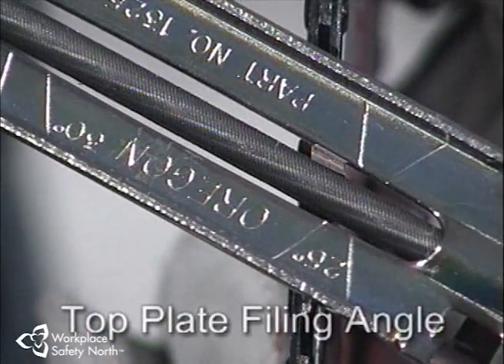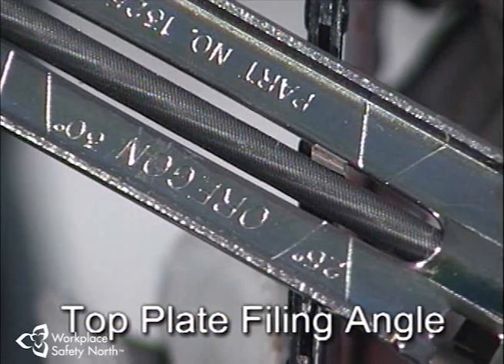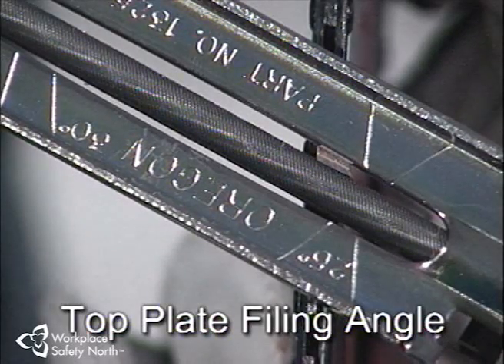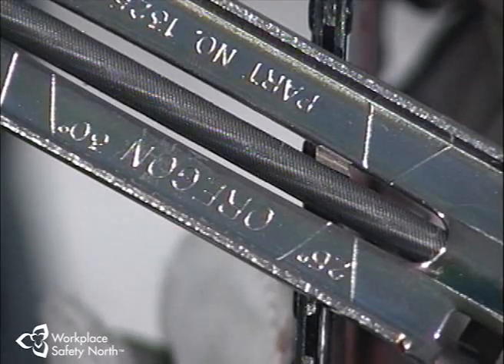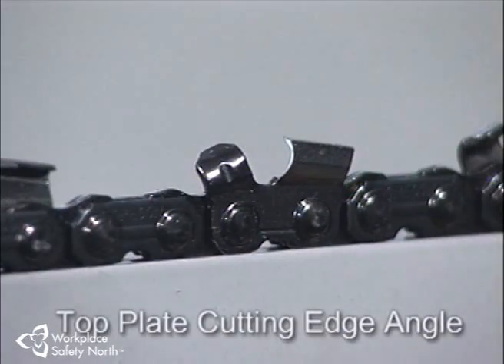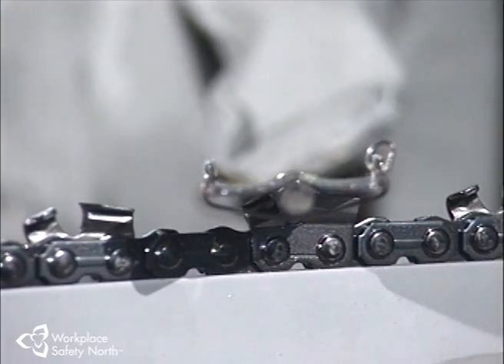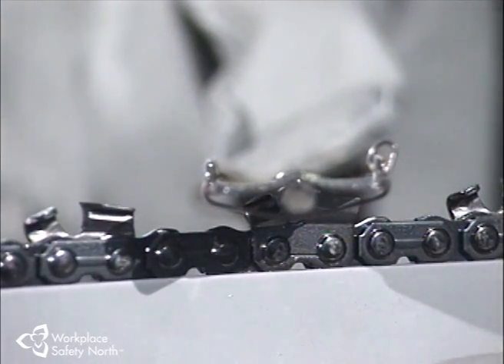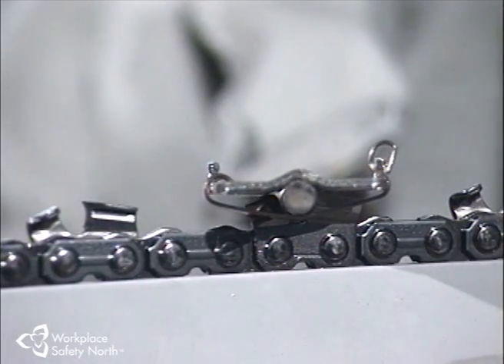The top plate filing angle corresponds to the file holder angle markings and is viewed from the top. It is usually between 20 and 35 degrees, and on most newer chains is represented by a score mark on the back of the top plate. The top plate cutting edge angle is the angle of the cutting edge when viewed from the side — usually 60 degrees on most professional chains — and can only be properly and consistently set with a file holder. If it is too thin, as in a fillet knife, it wears too fast. Too thick, as in a splitting axe, and it chips more than it cuts.